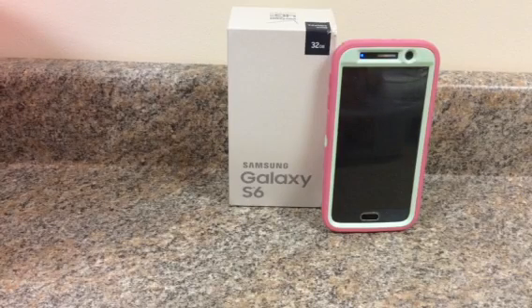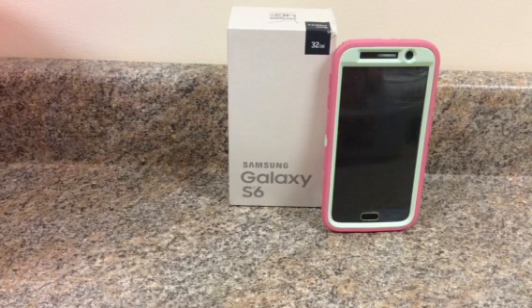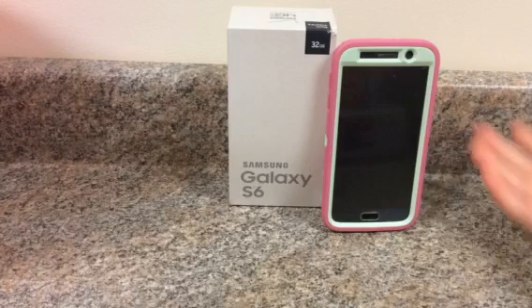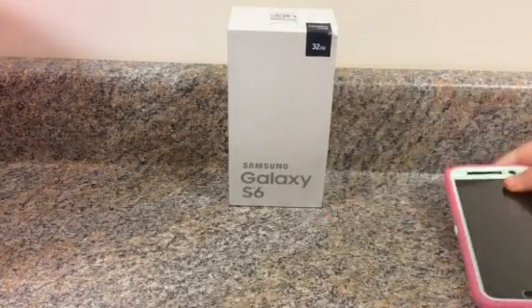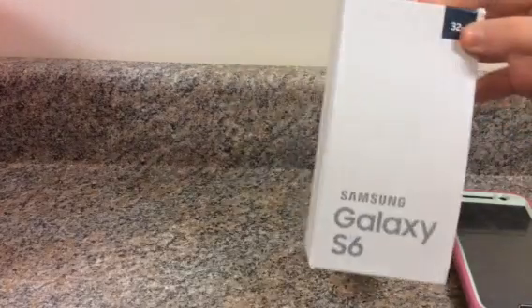Hi everybody, it's Angelina here, and I basically wanted to do a video on my Samsung Galaxy S6. I just recently got it and I wanted to show you guys a little bit about the phone. It's kind of an unboxing, but mostly what's on my Samsung Galaxy S6. So let me just get started and we'll begin.